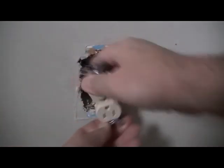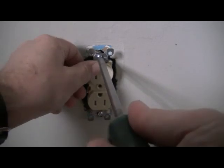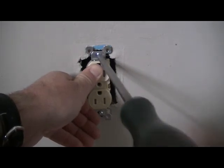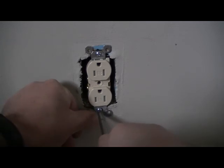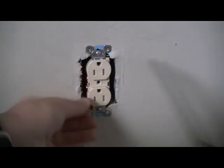Now we're going to remount the receptacle into the box. Again, it doesn't matter if the ground faces up or down. Take the green Robertson and drive the bottom screw, then the top screw. You don't need to over-tighten — just get the receptacle nice and snug in there so it doesn't move when you're plugging things in.